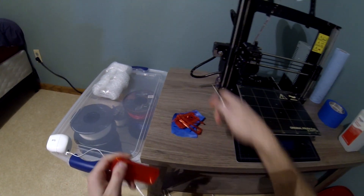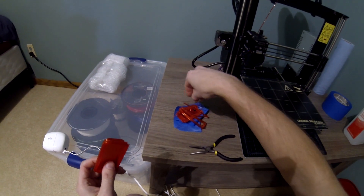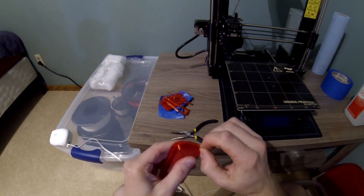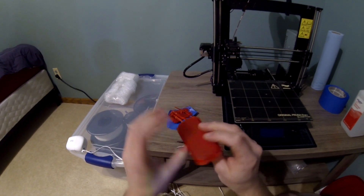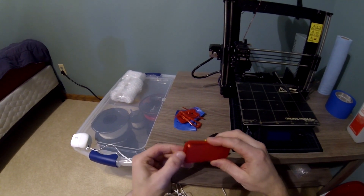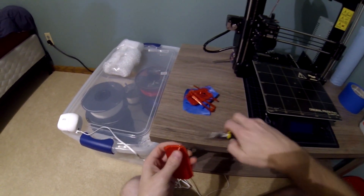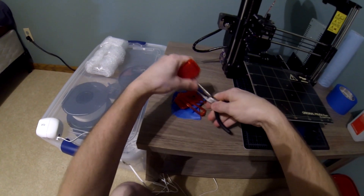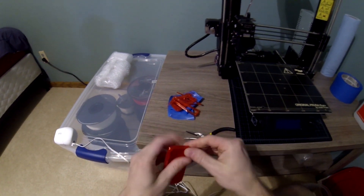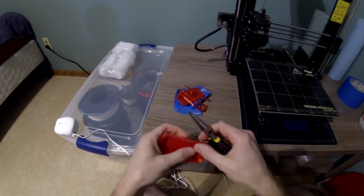I can always change the way it builds the support materials, but I did a lot of research and I think the way I did it is the way to go. There's a little rough spot under here, but that won't matter since we're sealing it with silicone. I'll clean these edges up a little bit, and the only thing left to do is go out to the car and try it out.